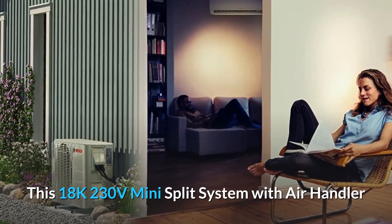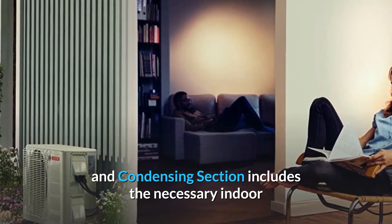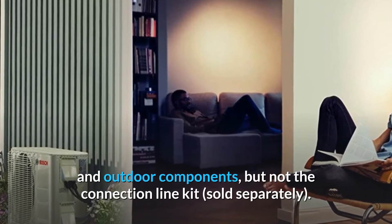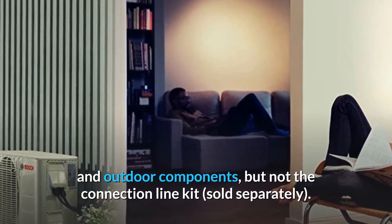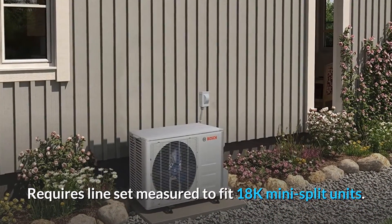This 18K 230V mini-split system with air handler and condensing section includes the necessary indoor and outdoor components, but not the connection line kit, which is sold separately. Requires a line set measured to fit 18K mini-split units.